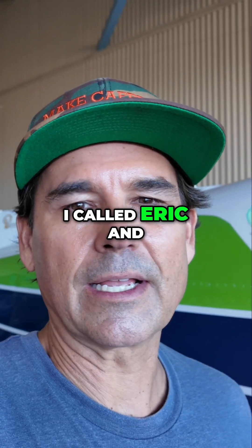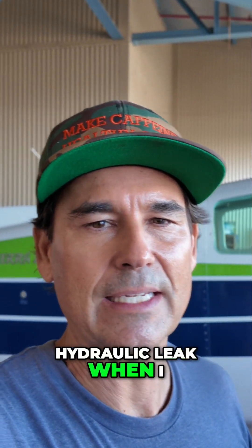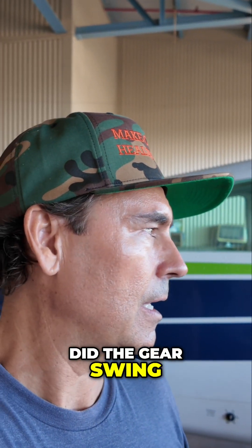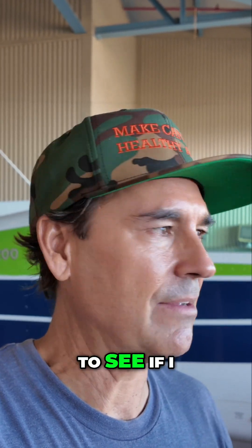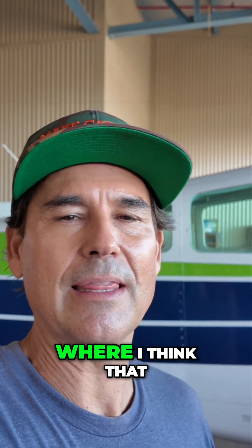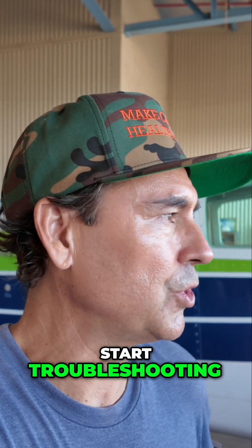I called Eric and told him about the bad news of the hydraulic leak when I did the gear swing. I'm going to look into the maintenance manual and the parts manual to see if I can isolate where I think that leak is coming from, and give him a head start when he comes in to start troubleshooting.